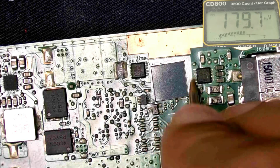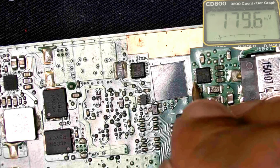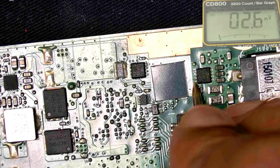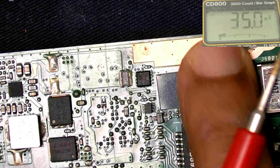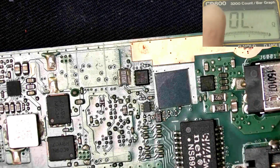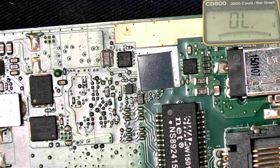You can check here. This one is the MOSFET gate voltage — there is some voltage present. Now let's check if there is any short circuit or not. Disconnect it and check.